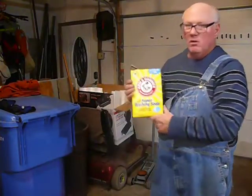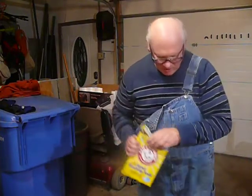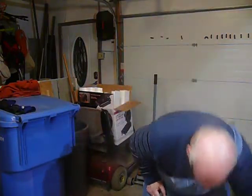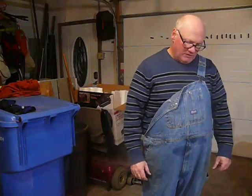Arm and Hammer washing soda — five tablespoons. It's over five, six gallons of water. Just regular water.